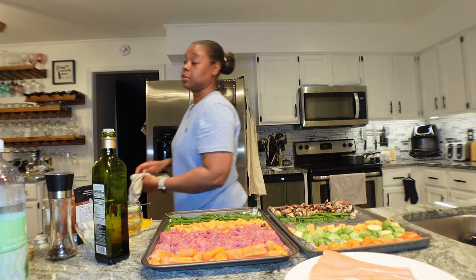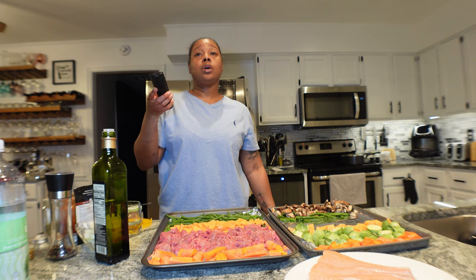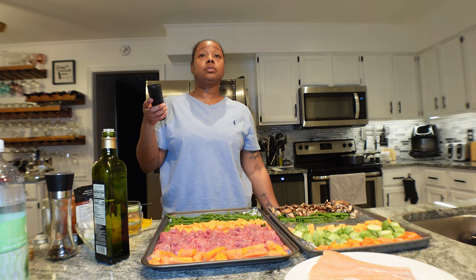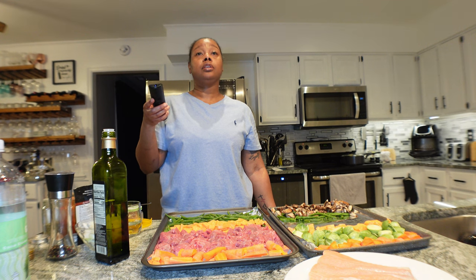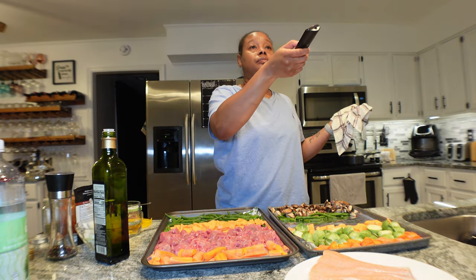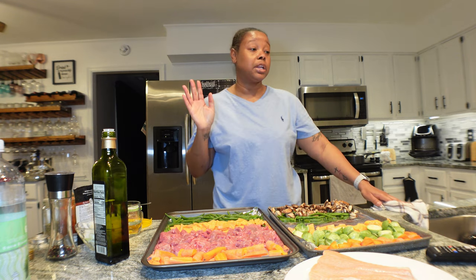I need to turn my TV on because I've been keeping up with the Nesto Williams case — Shirley Strawberry's husband. One of my favorite content creators is about to go live to discuss it. Hopefully the TV isn't too loud. Now we need to put the salmon on this pan.